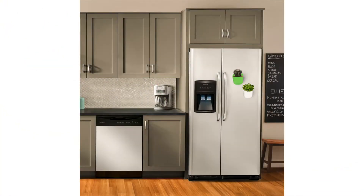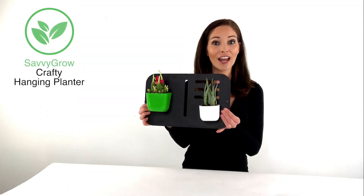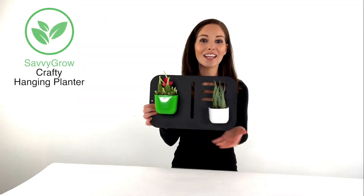Wow your guests! It's a cool way of displaying your small plants. It also helps improve indoor air and perks up the ambience of any room.